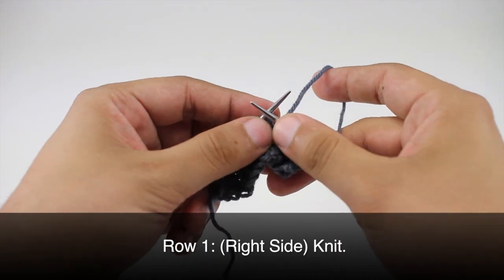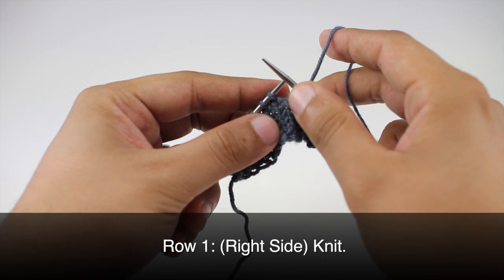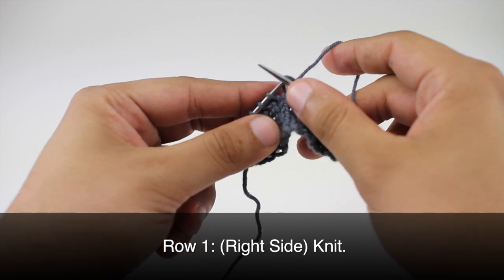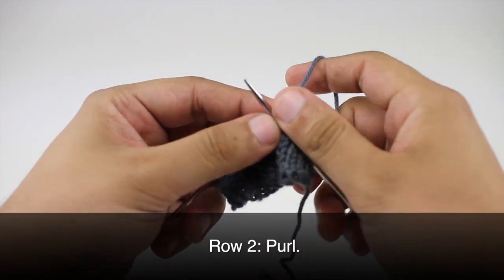Row one: beginning on the right side of our work, we are going to knit six. Row two: we're going to purl six.